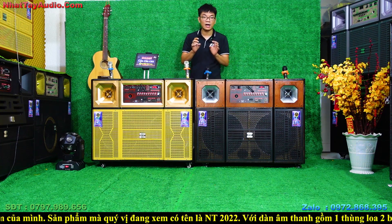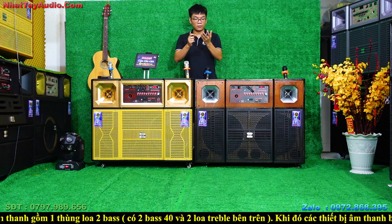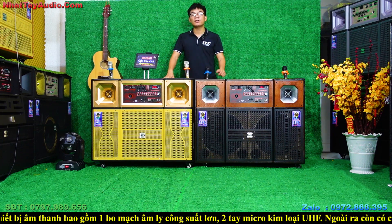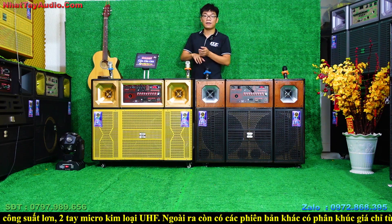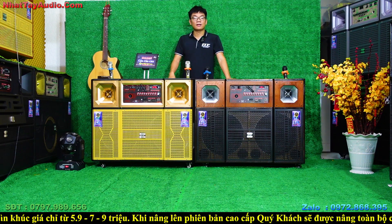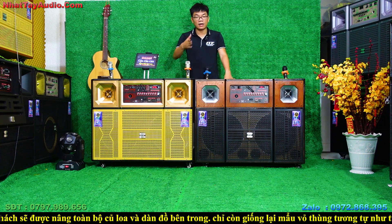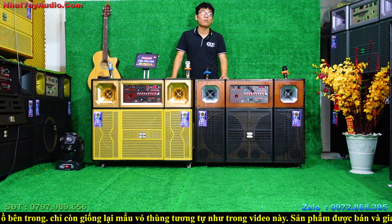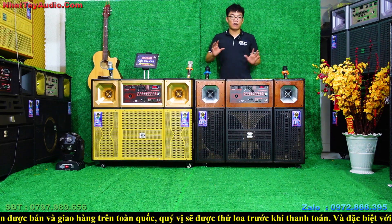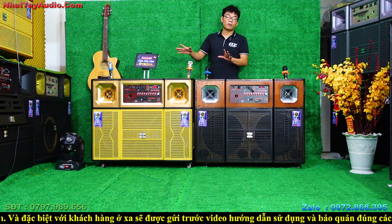Đó chính là giá 11 triệu. Khi trang bị bộ dàn âm thanh này, chúng ta bỏ nhiều tiền hơn để có thùng loa tương tự về vỏ nhưng khác hoàn toàn về chất lượng âm thanh, chất lượng karaoke và công suất. Bởi vì 2 loa bát, 2 loa chép, bò mạch, 2 micro và bình ắc quy — tất cả mọi thứ bên trong đều khác nhau hết. Nhật Tây nhấn mạnh: chỉ giống nhau về cái vỏ thùng thôi.